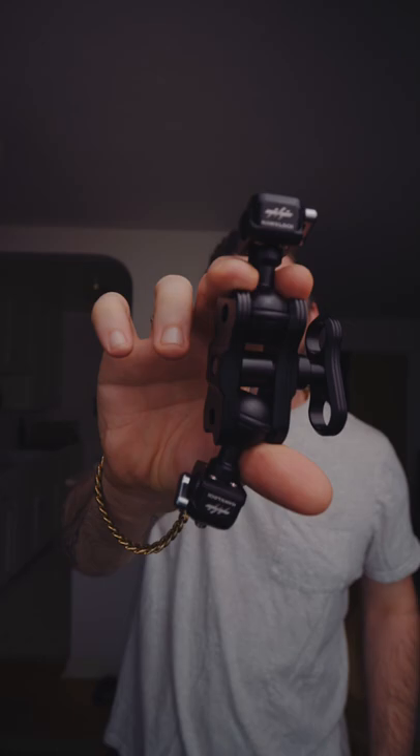Maybe this kind of looks like just a regular friction arm that you would use to attach a bunch of gear, but there's a hidden secret with this little device. Press this down, this comes out — I think you see where I'm going. And now you can hot swap items on your friction arm. Let me show you what I mean.